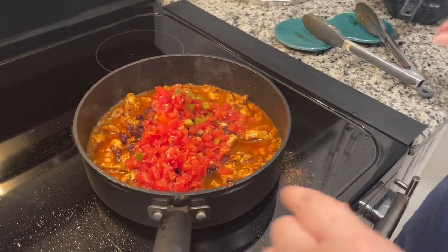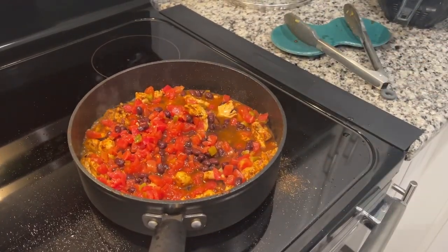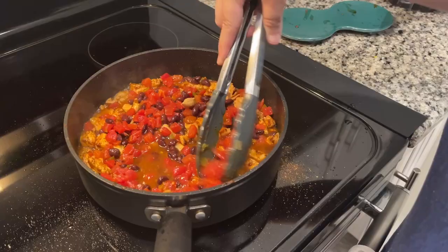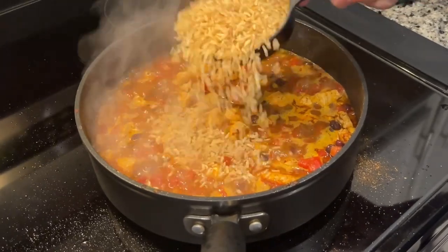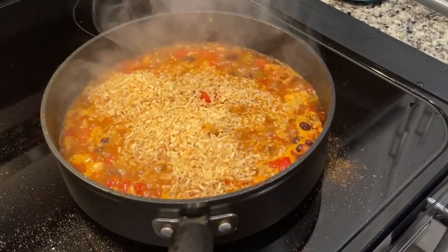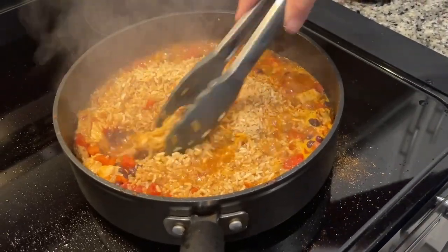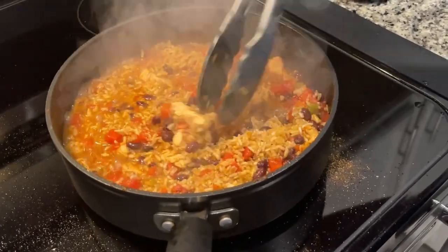We're going to bring this up to a boil — and now it's boiling. Now we're going to take one and a quarter cup of instant brown rice. That's where we made our mistake last time we tried this recipe: we didn't buy instant, we just bought regular brown rice. By the time it took to get the rice cooked, the chicken was dry. So you want to make sure you get instant brown rice so it doesn't take too long to cook.